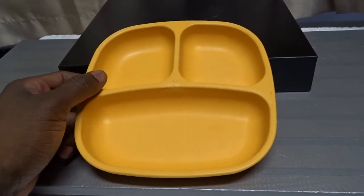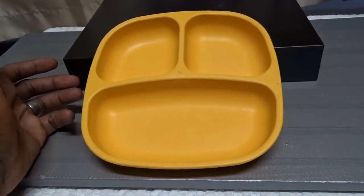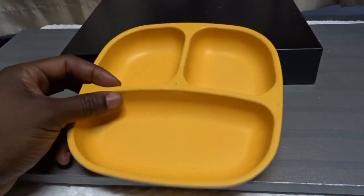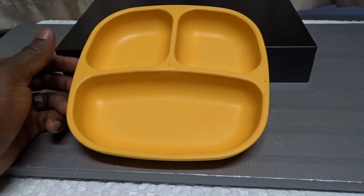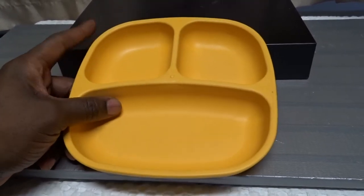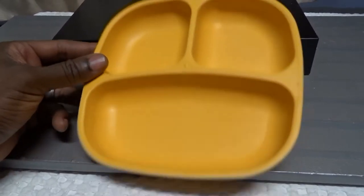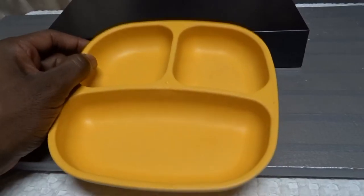When we started using these, I was worried about him getting too used to them. If you're out at a restaurant or at somebody else's house for dinner, you're not going to get served on divided plates. At four or five years old, you're going to eat off a regular plate, and I didn't want him to get stuck on this kind. Part of me said just let him get used to regular plates, but my wife said let's give him his way right now.